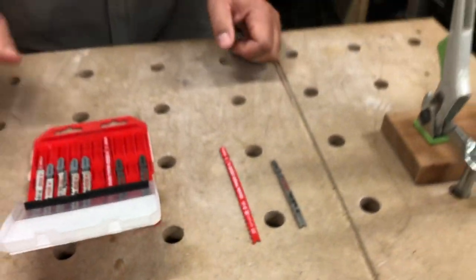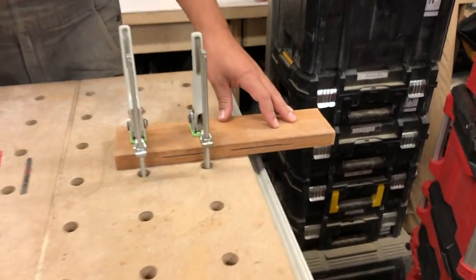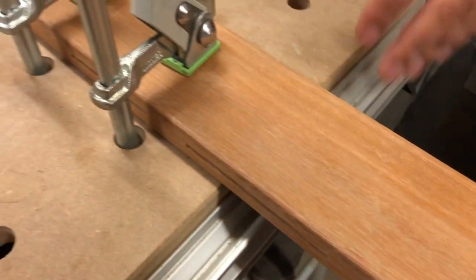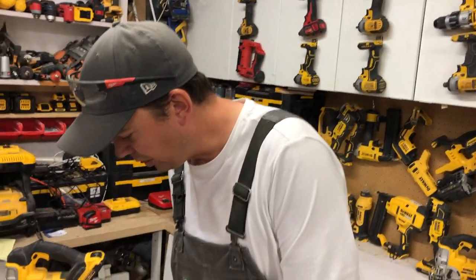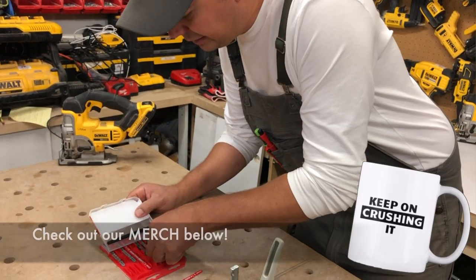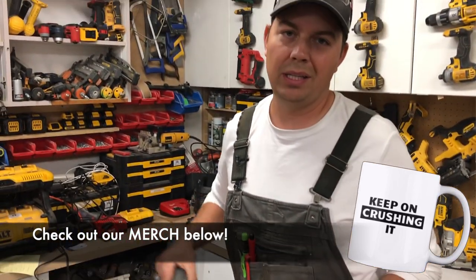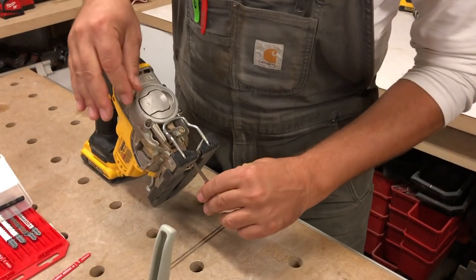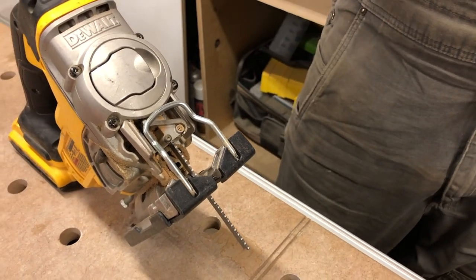The wood we're going to be cutting is really, really hard — this is Morantee, kind of like Ipe wood, all in that same category. We're going to start off with the top-and-bottom cut blade. I'm not going to do a crazy amount of cutting because I do want to prolong the life of my blades — I'll just get a rough idea of how these go.